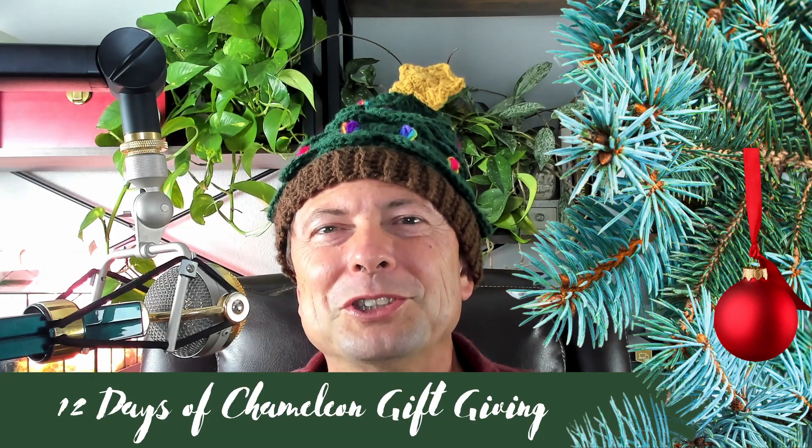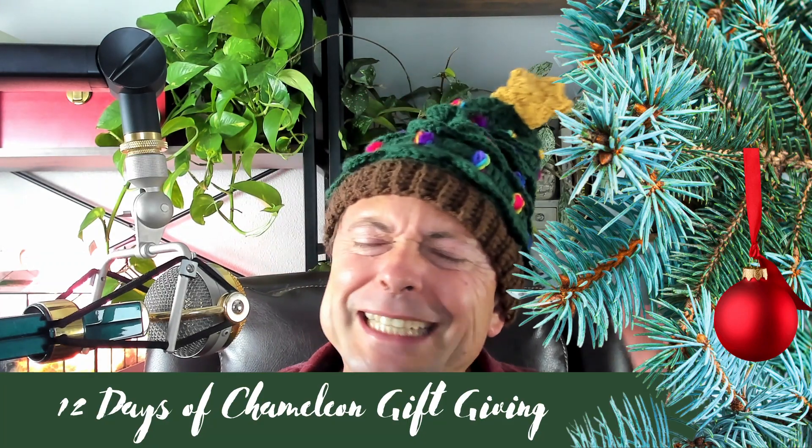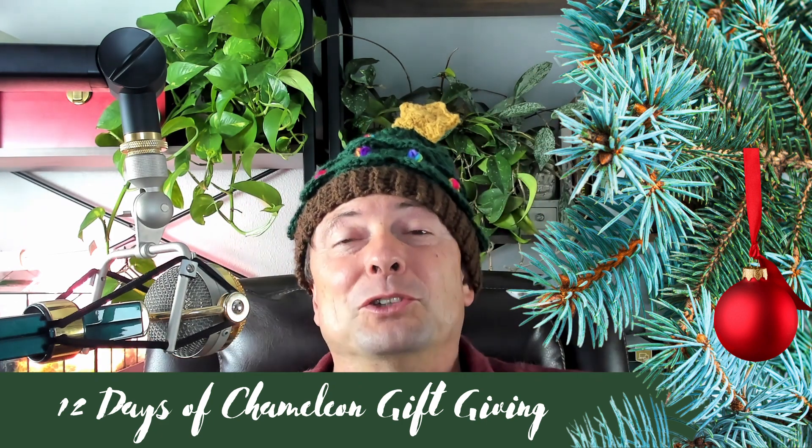Hello Chameleon Wranglers, this is your host Bill Strand and we are here for Day 10 of the 12 Days of Chameleon Gift Giving. My pick for Day 10 is going to be a surprise to no one.